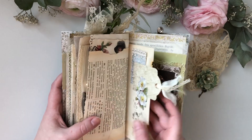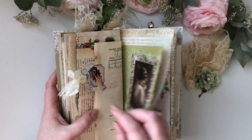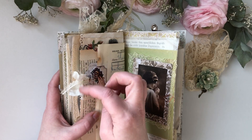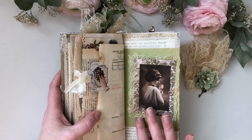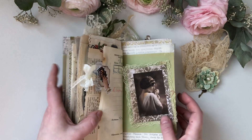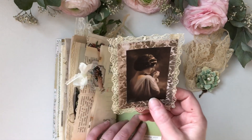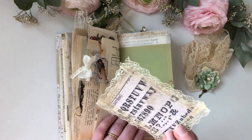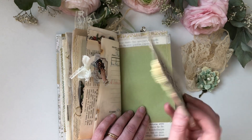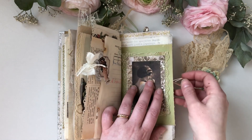And this is the recipe sheet with a silk ribbon. And one of my favorite ladies — a printed image, decorated with lace and a bit of a scraped page.